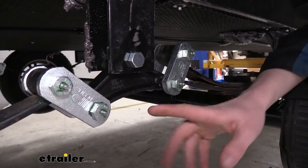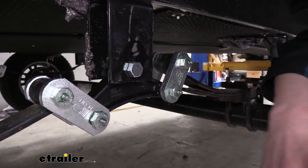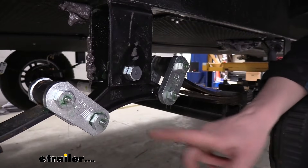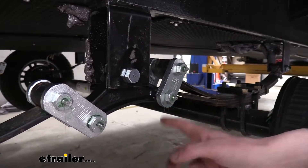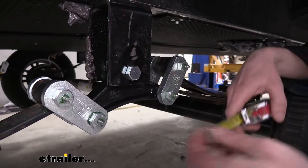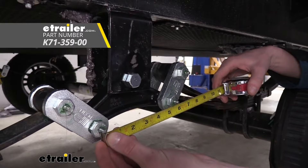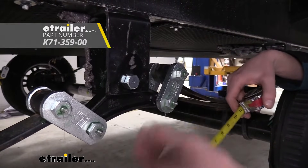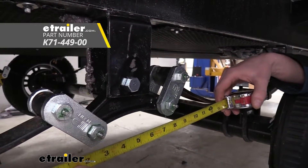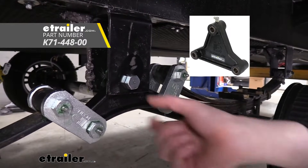There are three different kits available, and you want to make sure that you use your equalizer to help determine which kit is appropriate for you. Two of the kits are going to look very similar with equalizers of this shape. To determine which one is appropriate for your trailer, you'll want to measure center to center between the two bolt holes located here. One kit will be a 5¾-inch kit for trailers with a 33-inch axle spacing, and there's also one that measures 7¾-inches for a 35-inch axle spacing. There's also one more available with a different shape, and that is for ones with 4-inch high hangers.